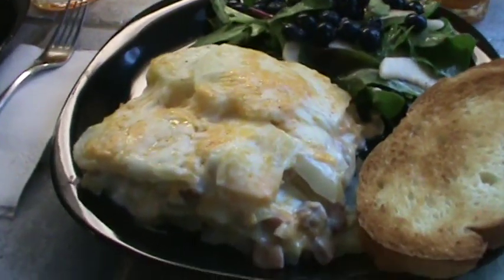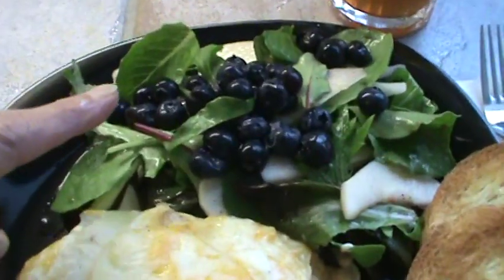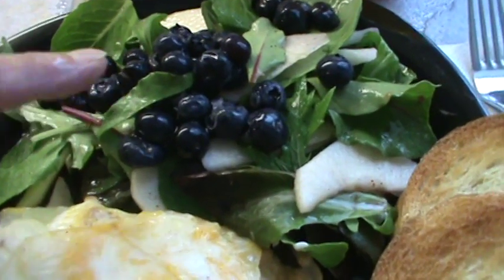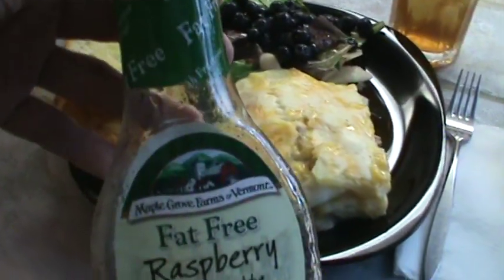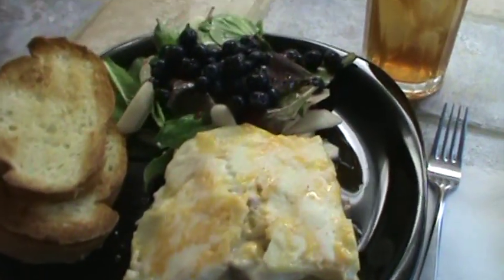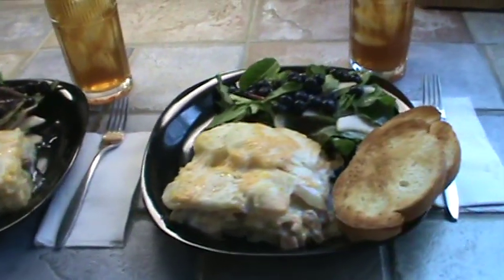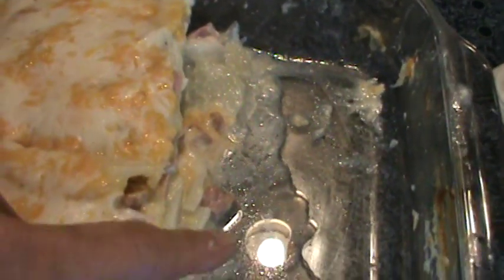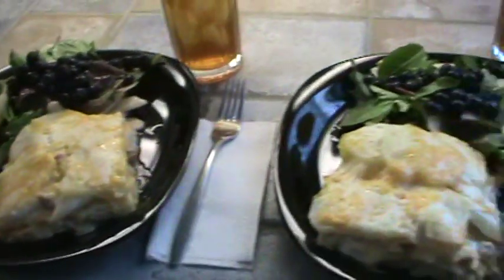Here's the casserole on the plate. You can sort of see the layers in there. We're having a salad with that - this is baby lettuce with about five or six different types, very thin sliced apple, thin sliced pear, and topped with blueberries. Of course we've got our iced tea. For the dressing we love this raspberry dressing - it doesn't cause the lettuce to wilt or anything. There are the other servings, and don't worry if some water kind of runs out of it - that's because of the cabbage, but that doesn't hurt a thing. We're ready to eat - we will see y'all next time.